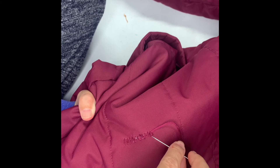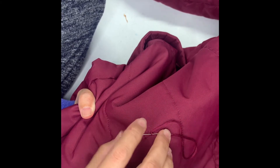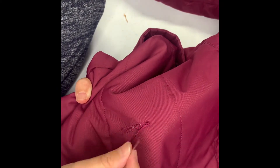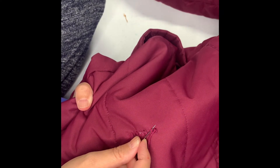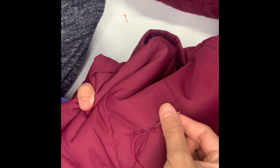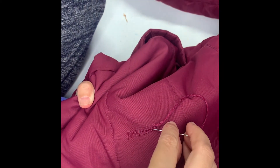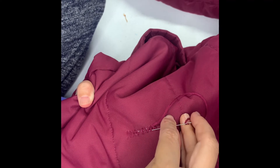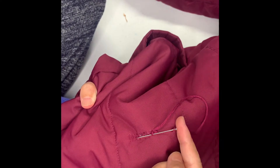So, the first thing we did was pull the needle from bottom to top. Now we'll pull the needle from top to bottom, and this will make a pretty stitch on it. Now we'll do the same thing with the second stitch — push your needle from bottom to top, pull the thread, go on the other side of the loop, find the stitch, and now push it from top to bottom.